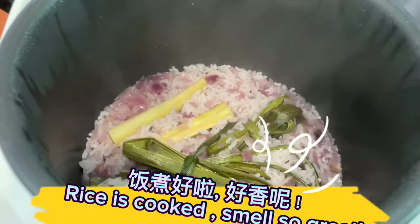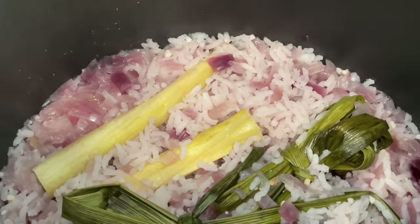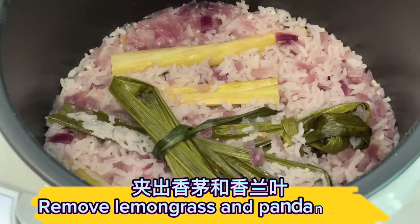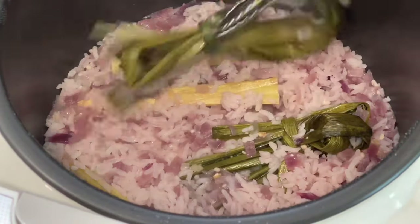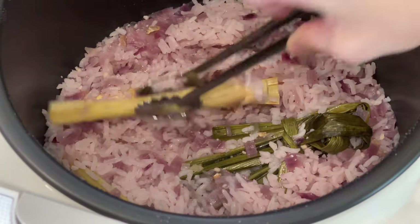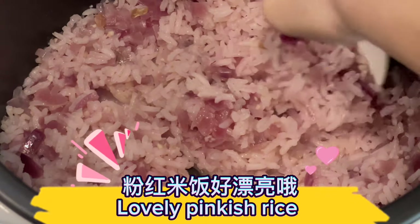Rice is cooked — smells so great! Remove the lemongrass and pandan leaves. Lovely pinkish rice.